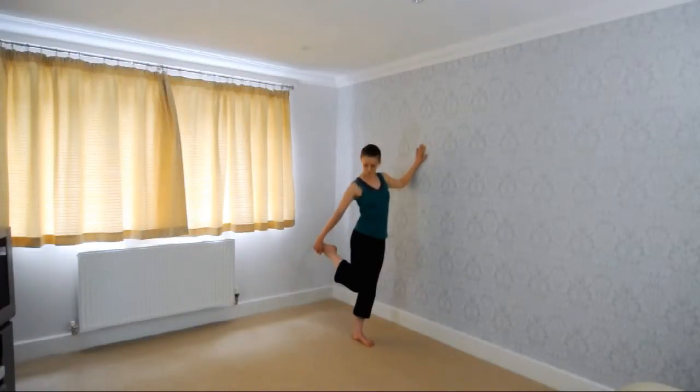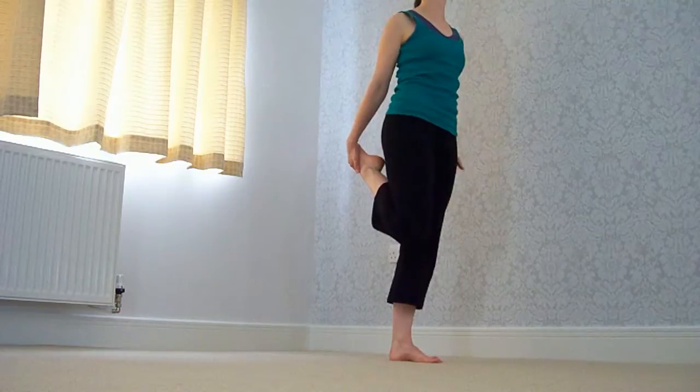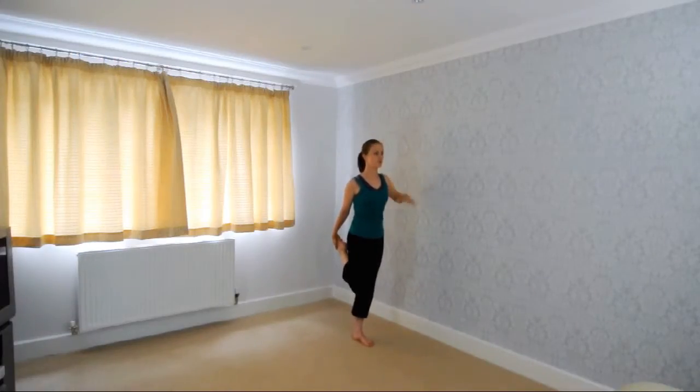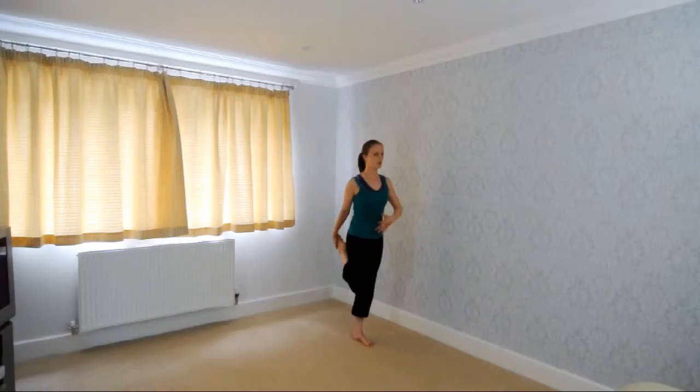Now tucking up, making sure our foot is aiming towards our bottom. Standing nice and tall on your straight supporting leg — pull up, don't sink into it. Good, breathing in, using your core. You're stretching out your quad muscle here.